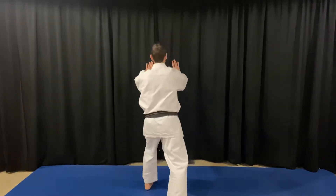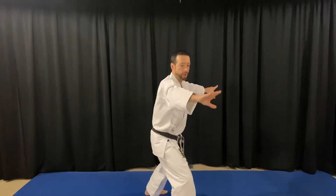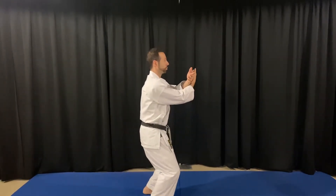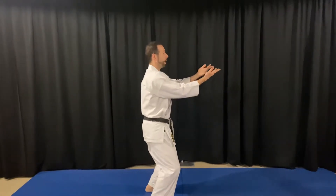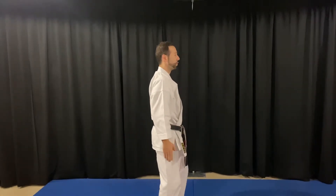I'll do one more time from the side. Left foot, right foot. Right foot turns straight. Shoulder width with the feet. I'm still down. Up and lower the hands. I hope just seeing this from different angles will help you get some of the finer points.